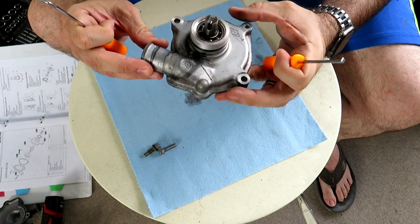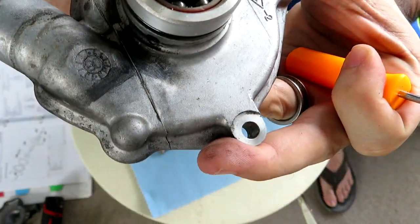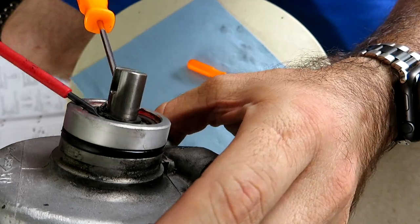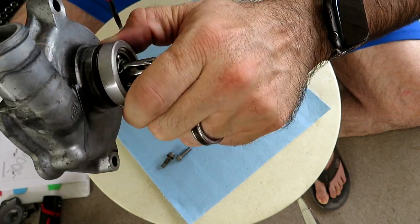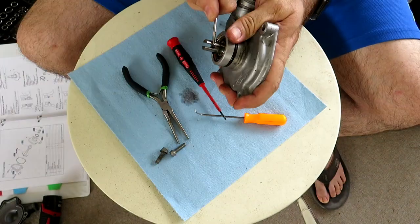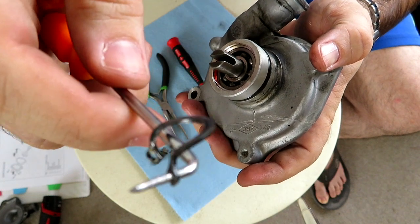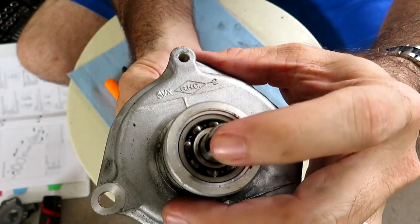According to the service manual, the first step is to remove the cover, and step two is to remove this circlip here. There's a fair chance I bend and damage the circlip, and that's alright because we're not reusing any of this — this is more of an experiment than anything.